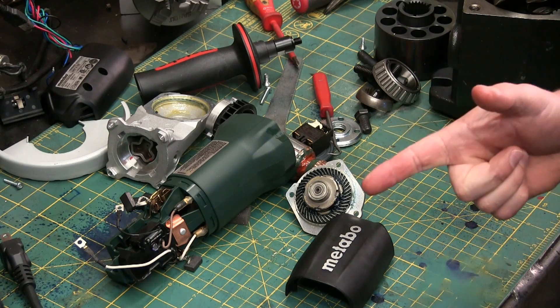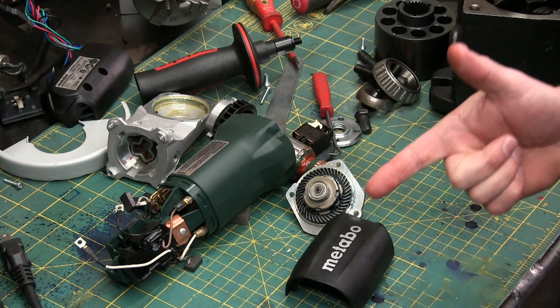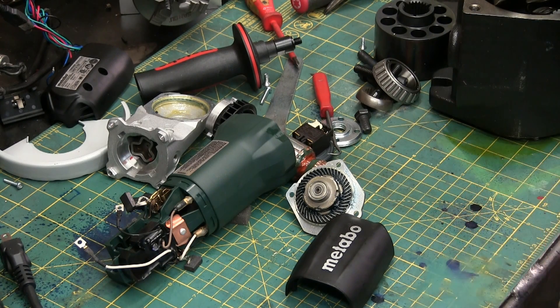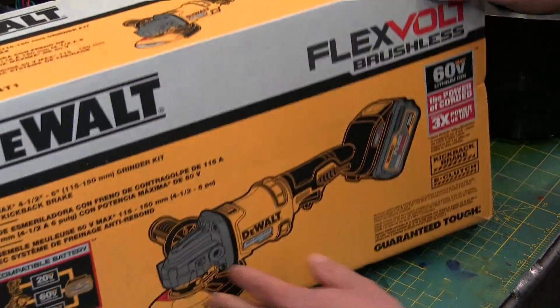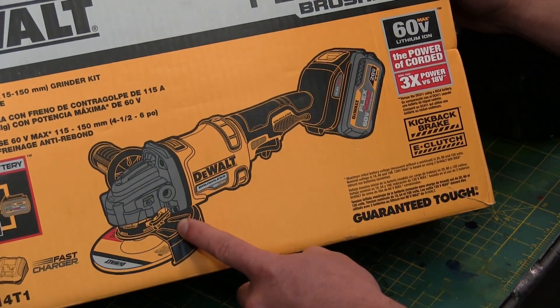Gentlemen, welcome back to the shop. It's finally here — what welders, fabricators, and home shop machinists of all creeds and colors have been waiting for. That's right, we're not doing the Metabo. We have a 60 volt FlexVolt grinder.